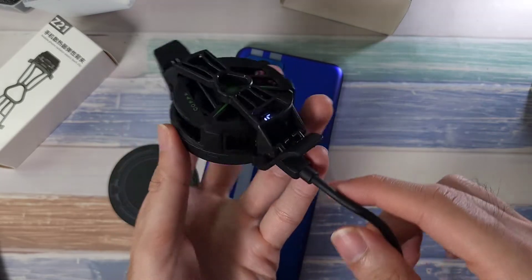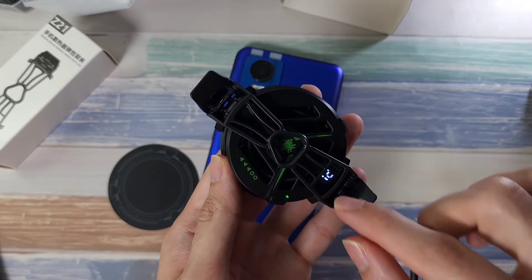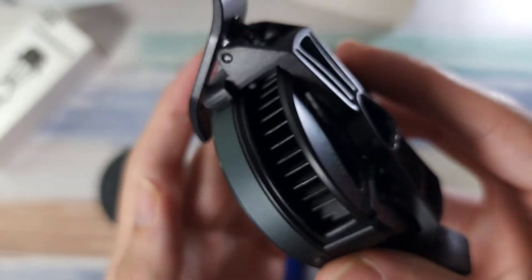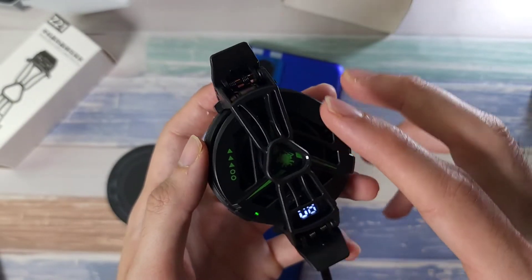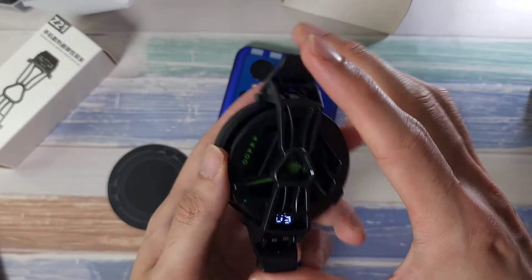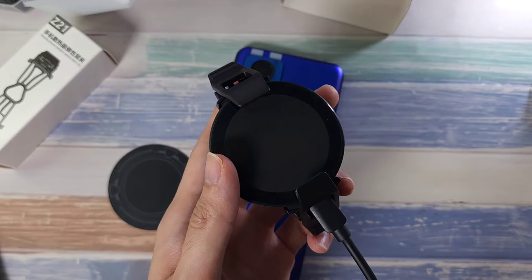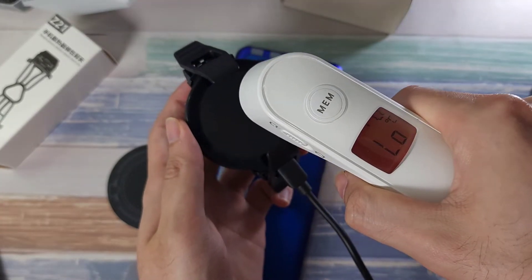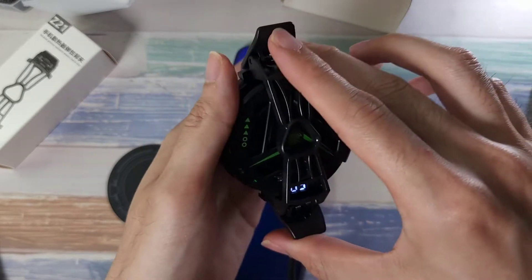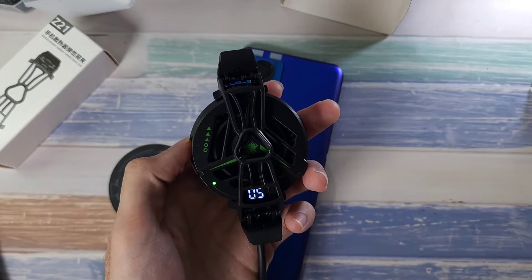I've attached this to my power bank — yes, you can use it with a power bank. This is the current temperature reading, and the fan sound is very minimal and soft so it doesn't interfere with gaming or streaming. It's really cold here — temperature-wise it's showing around five degrees, which is really cool, and it's going to be awesome to test out in my gaming session.